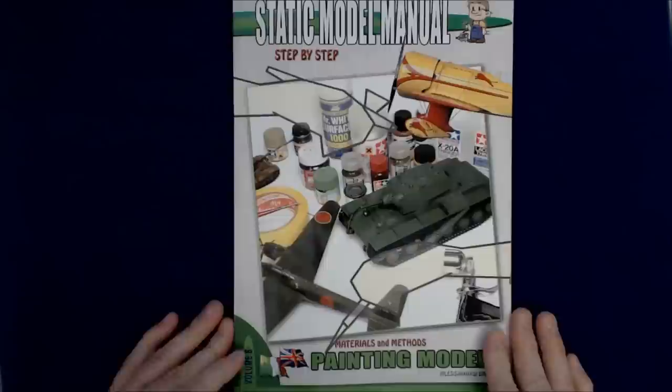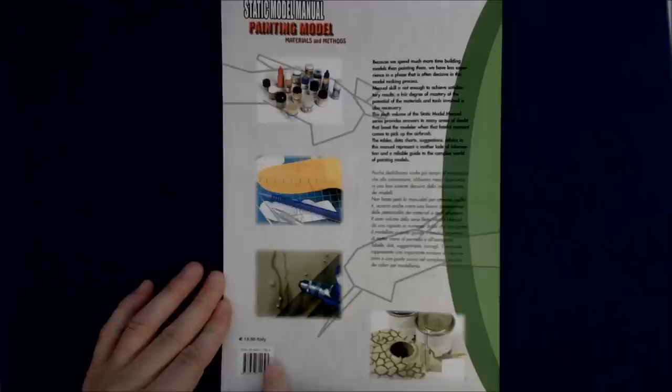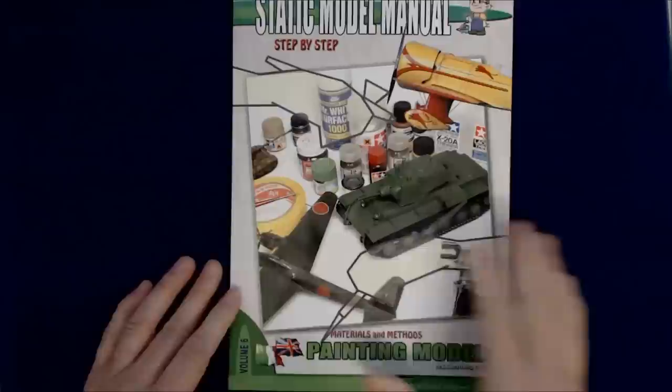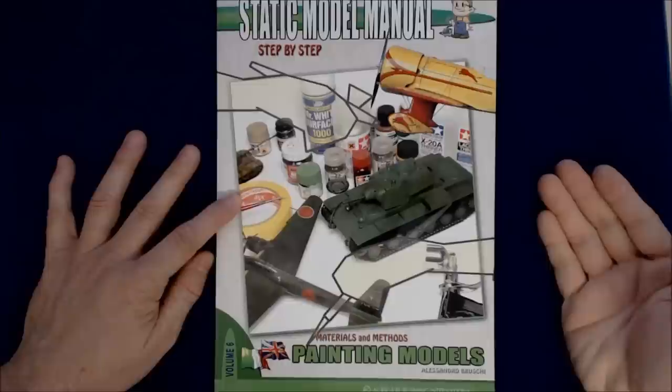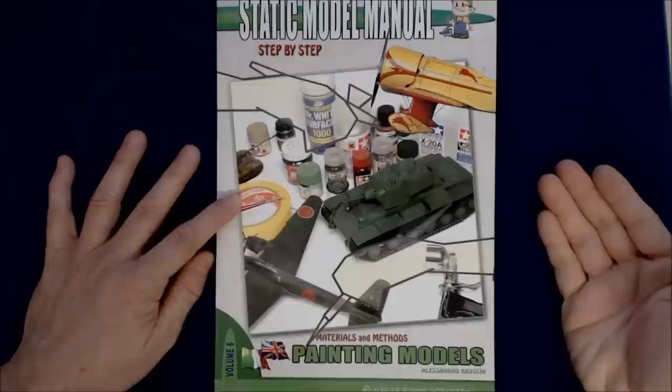I'm singing its praises, I know, and I don't normally do that with a product, but I can tell quite honestly with this one that it is essentially what it purports to be. The cost, at least on the back here, is about 20 euros. The book has just been released, so you may have a little trouble finding it right now, but it should be out there. Go to your local hobby store, tell them about it, tell them they should order it — that's sometimes the only way you're going to get it at a local level if you want to be able to see it and lay your hands on it.